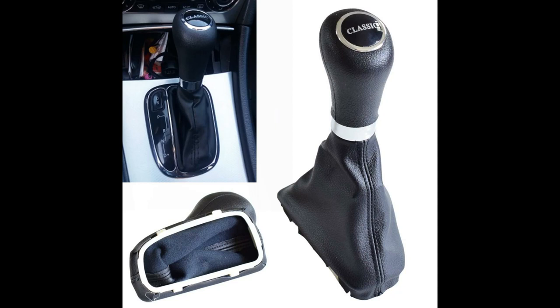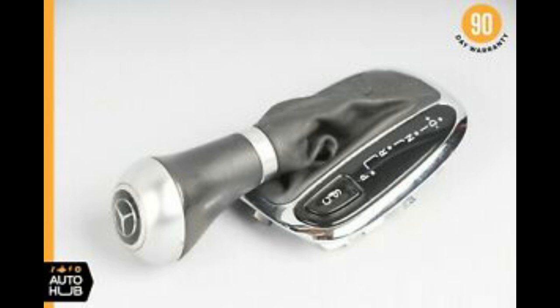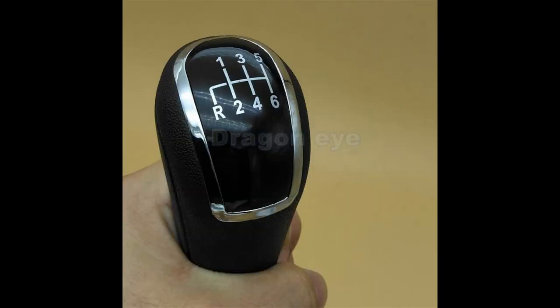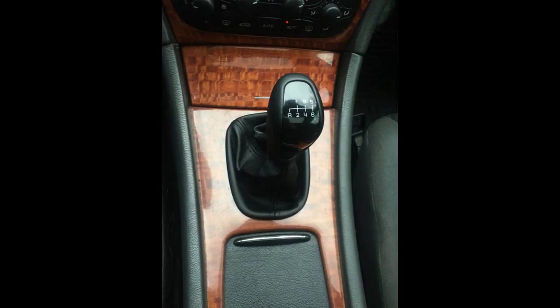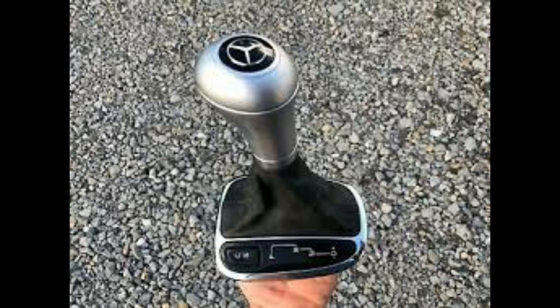Just before I go, I wanted to show you guys some of the other gear knobs that you can buy out there, whether it be for manual or automatic. As you can see in this photo, it has the W204 style gear stick, and in this photo you can see the extra cables — that means this one has LEDs that light up. This is the black version. Then you have another simple gear knob, and that's what it looks like when it is fitted. You also have your standard type of gear knob, and for this one it says 'Classic,' 'Avant-Garde,' and 'Elegance' on them. And as you can see here again, this is another W203 gear stick but it has the W204 gear knob on it.